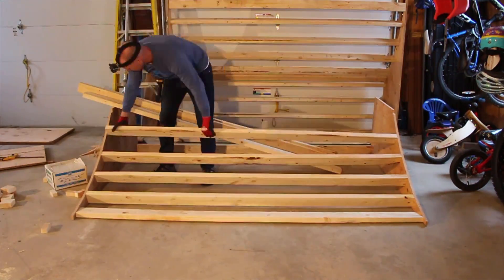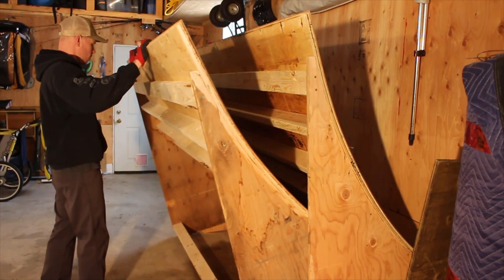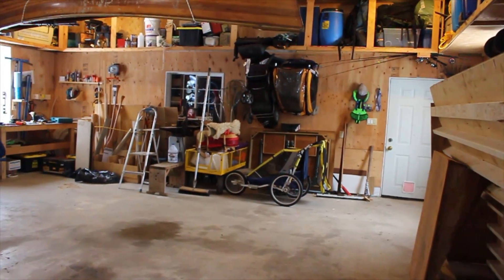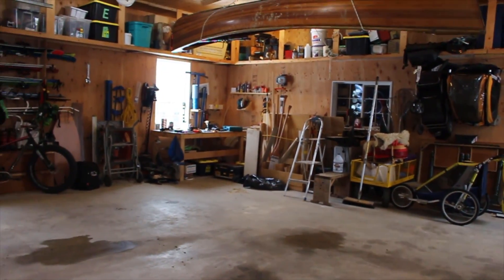In this video I'll show you how to make a mini pipe that can be used and stored just about anywhere. We have a fully functional garage even with the mini pipe. Don't listen to anyone who says you don't have space for a mini pipe.